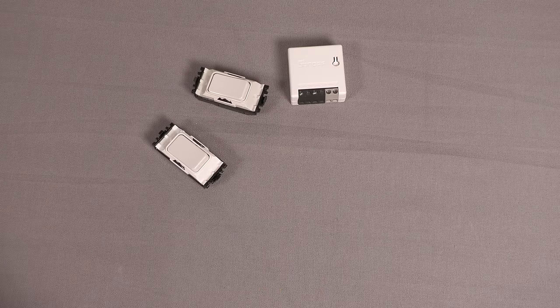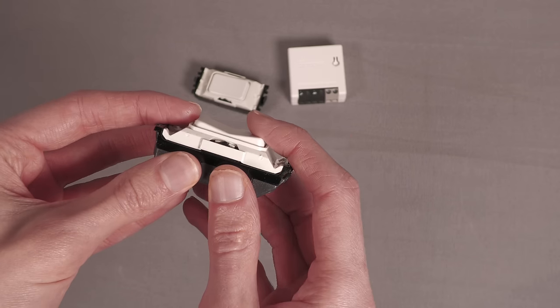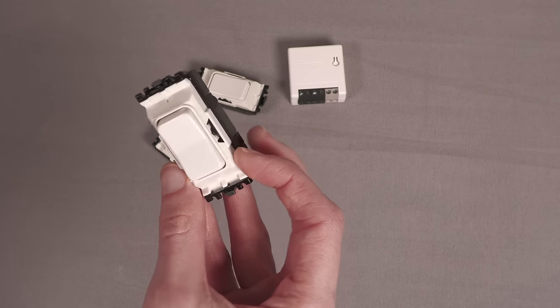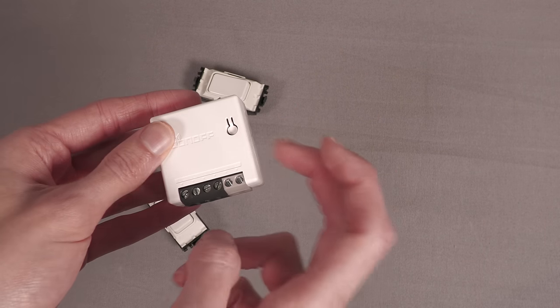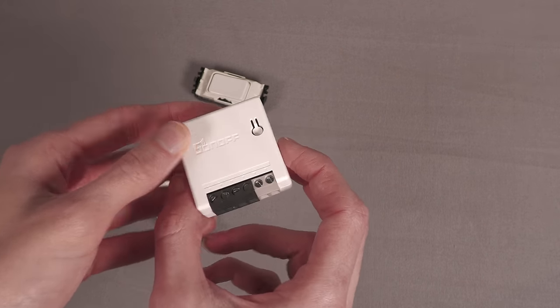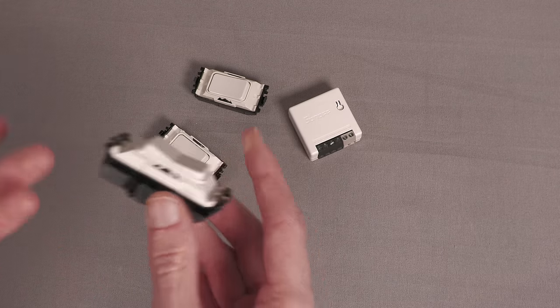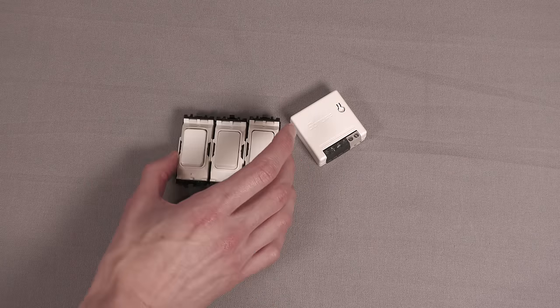There's another type of retractive switch you can get as well, which you can click into two different positions — that way or that way. I won't be using this, but you could use it. What you need to do is take this on/off apart and solder it onto one of the other GPIOs. That way you could have two different buttons, maybe a dim up or a dim down button.